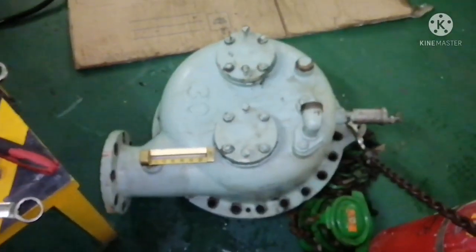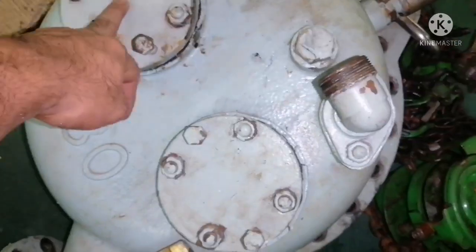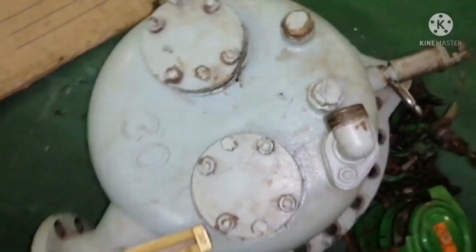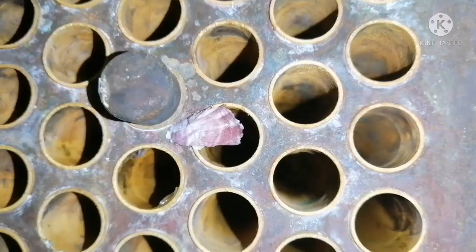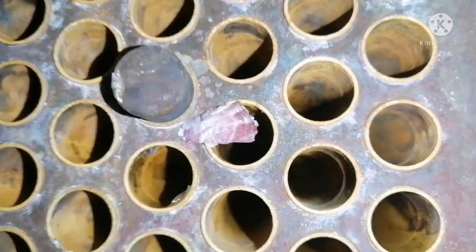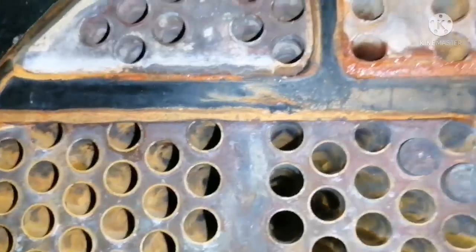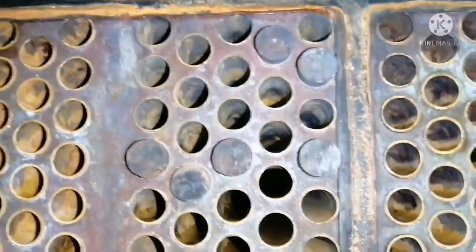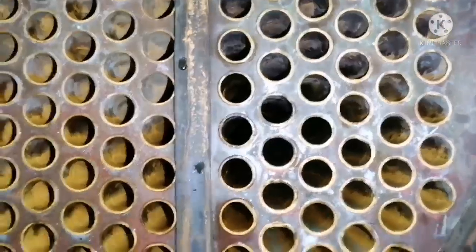This is your anode flange — I will show you the anode flange fitted with a zinc anode. If you are not doing the regular cleaning every 3 months, you can find a lot of sea growth and barnacles inside the tubes.